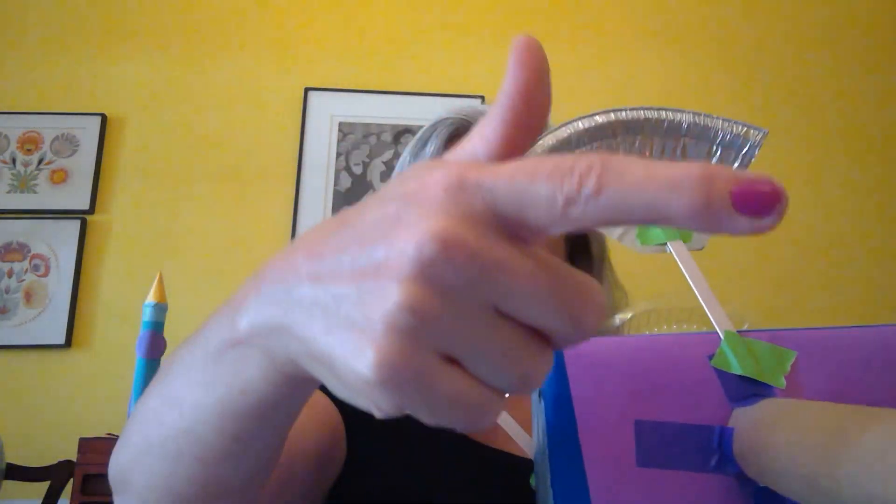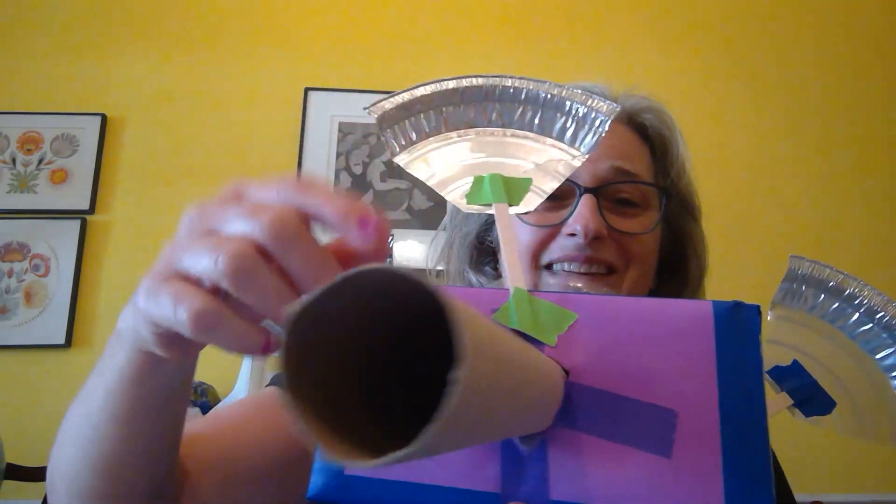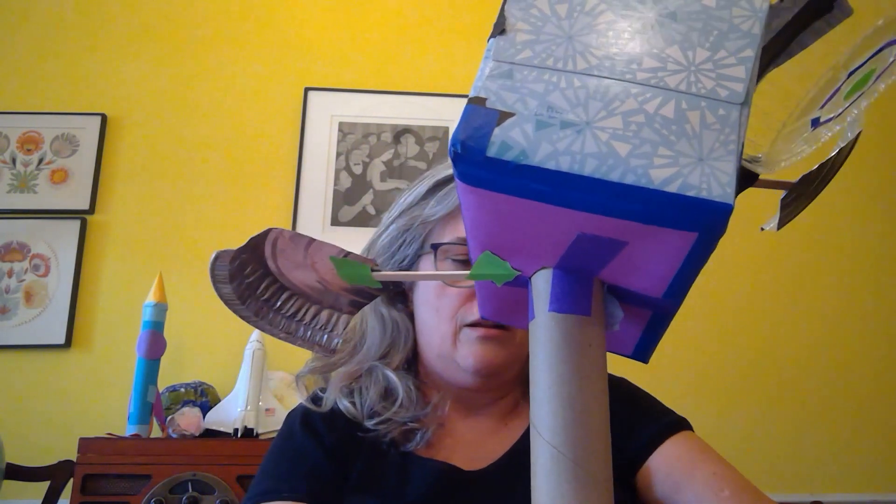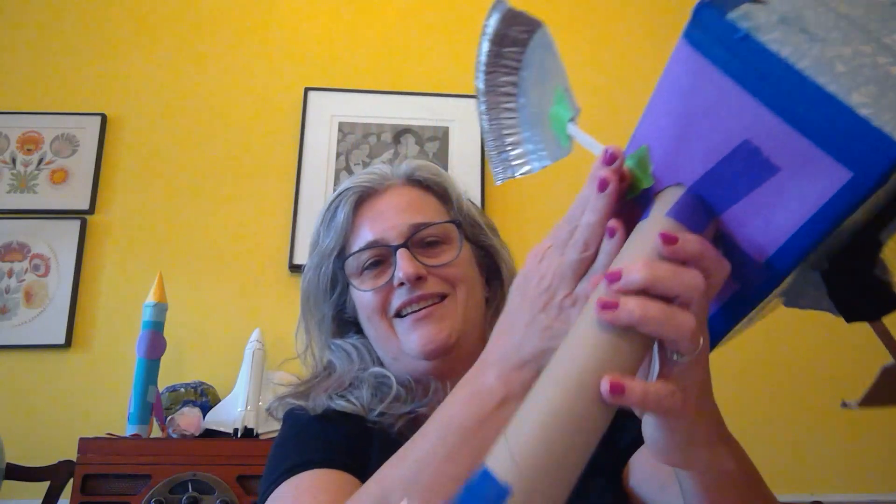Now I'm going to attach the next module right onto the tube. I thought it would be fun to use one of these plastic food containers as a place for the astronaut to be inside — that looks pretty fun. I'm going to attach it right to the end of the tube. I put some tape on it and it's ready to attach. I have four pieces of tape ready to go on four sides of the tube, and I think that'll be enough to hold it in place. Wow, this sure is an amazing space station!